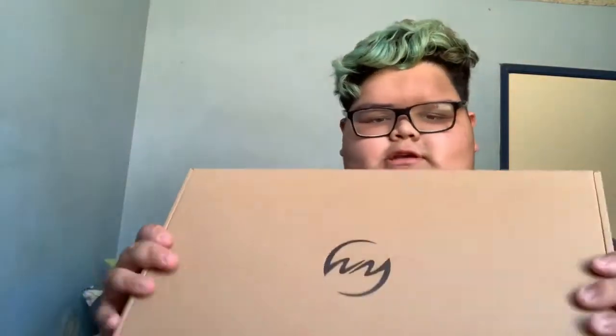We got a box within a box — this is more heavy. This is the box it came in. Nothing else in here — this is the main attraction right here. It says Zingyou, so that's cool. It is a microphone from Zingyou.